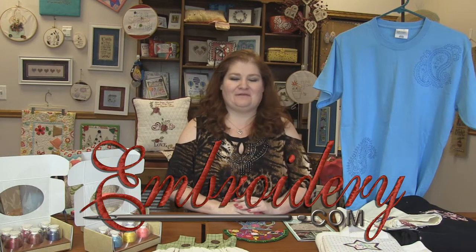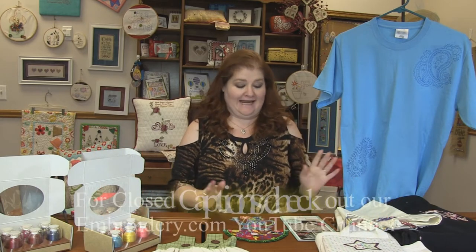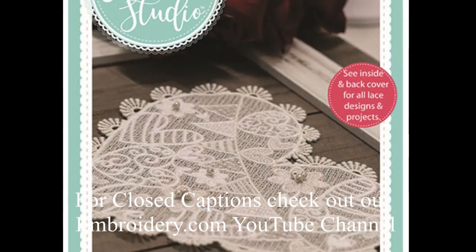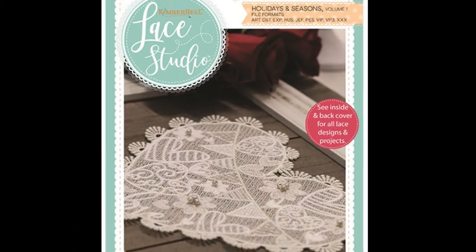Hi everyone, it's Donna with Embroidery.com. Welcome to this week's machine embroidery demo. First up today is Kimberbell's Lace Studio. Oh my gosh, you guys, this is a new CD from Kimberbell.